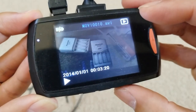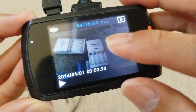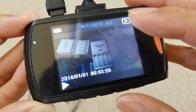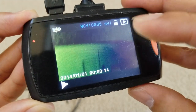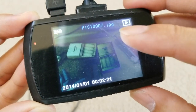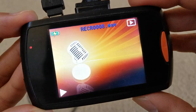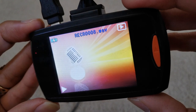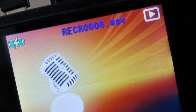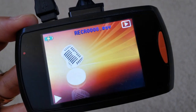If you press menu one more time, you're now in gallery mode. AVI files are your video files. Press the arrow and there's another AVI file. If you took a picture, it shows as a JPEG or JPG file. If you recorded a voice memo, it is a WAV file.